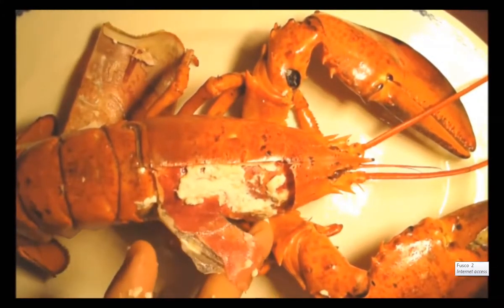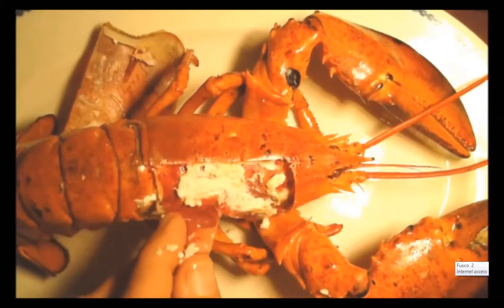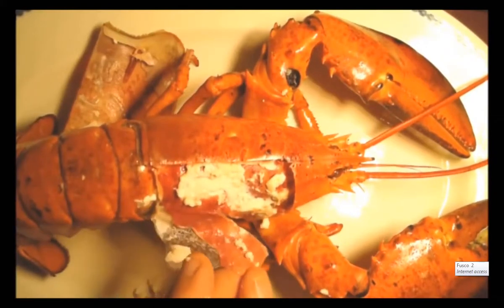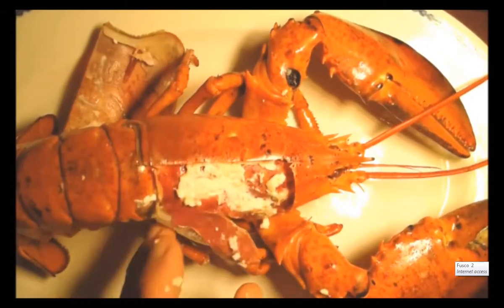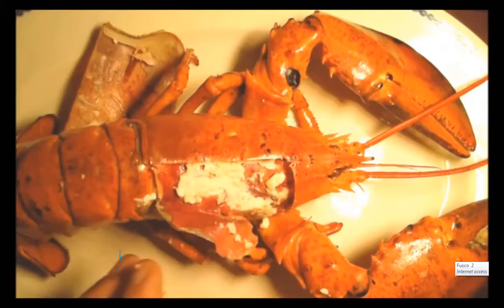But this is kind of soft — see how it's kind of soft — and this has to harden before the lobster is able to go out and start eating and doing his normal routine again.